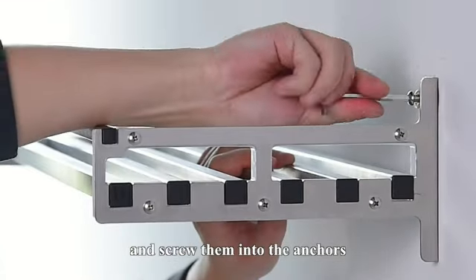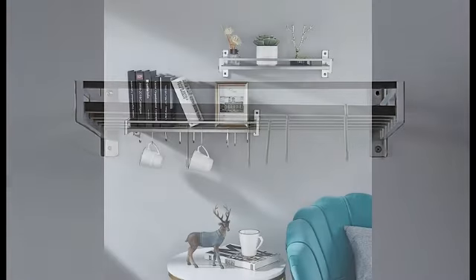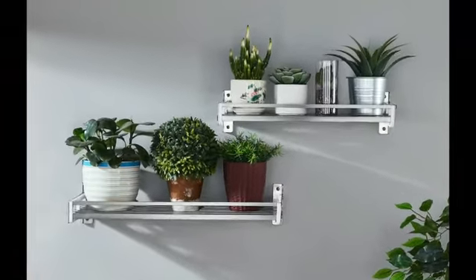Overall, this wall-mounted pot holder pan organizer offers a perfect balance of functionality and style. It is the ideal solution for maximizing space in your kitchen while keeping your pots and pans neatly organized.